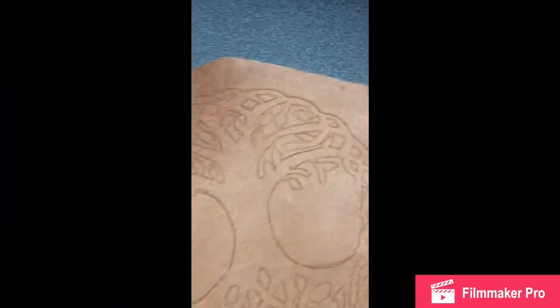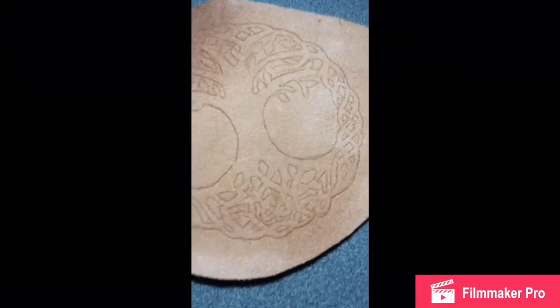I have finished cutting around all of the part that I traced out. You can see it's a lot more visible now, so I'm just going to dampen it down again so it's easy to work with.